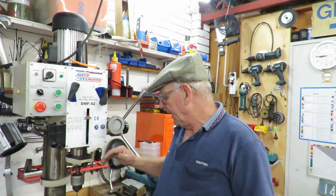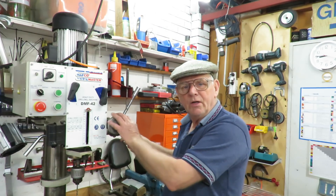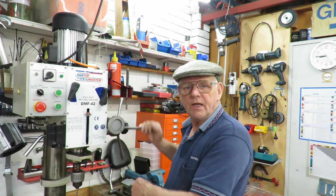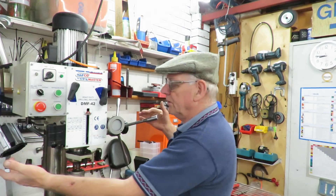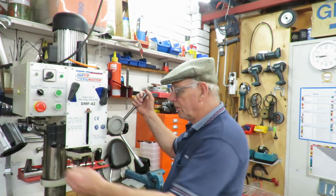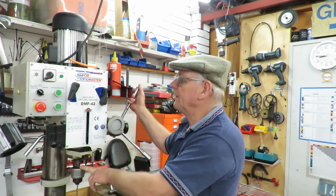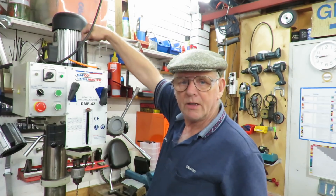It has a fine feed which can be engaged with a screw here that brings in the handle. It has an excellent locking system — with just a touch of a finger it locks the quill quite well. The quill is a number three Morse taper.